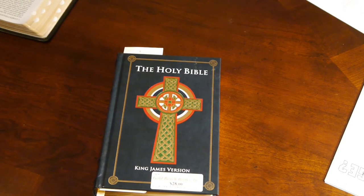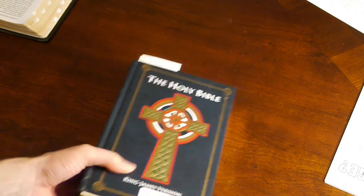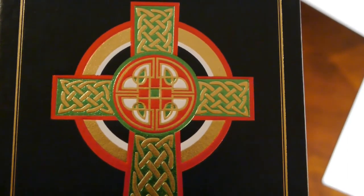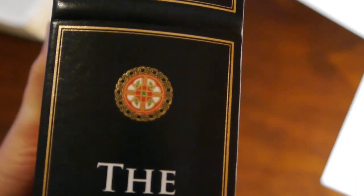It might just be a Bible from a different culture using different designs. Let me show it to you one more time up close — and there on the side, there we go. Your input would be appreciated, so thank you so much. Talk to you later.